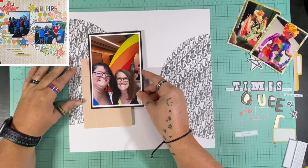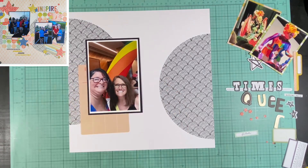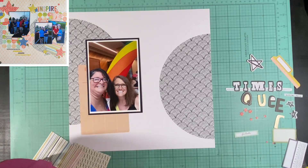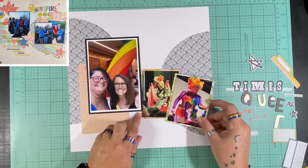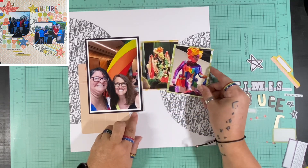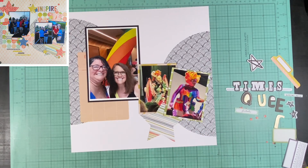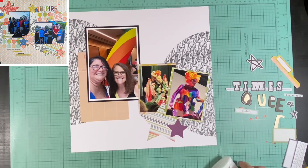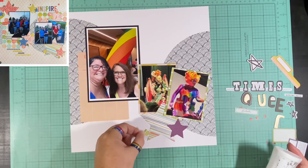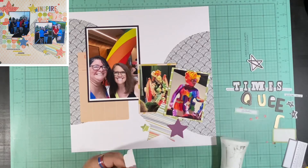I did only single matte the smaller pictures on scraps left from things I created the stars from. This second layer coming down below the main picture on the left looks like a piece of scrap — I try to use scraps up a lot, and that was a big part of what I was doing on the original layout. I think that little circular paper underneath the bigger picture is a leftover scrap. I should have watched the video from when I created this. I know I should have, but I didn't.